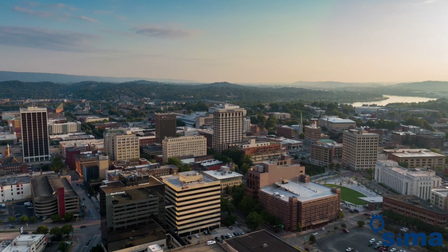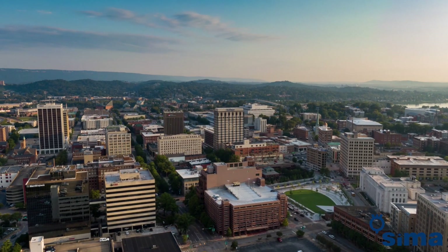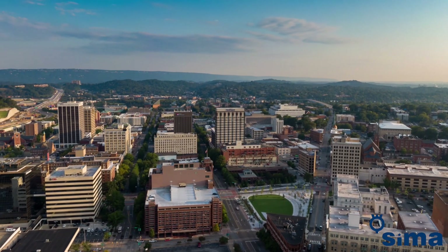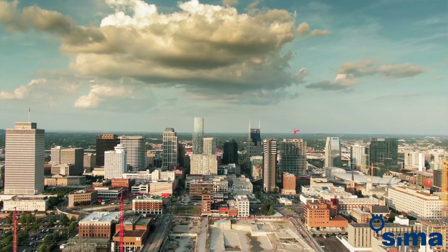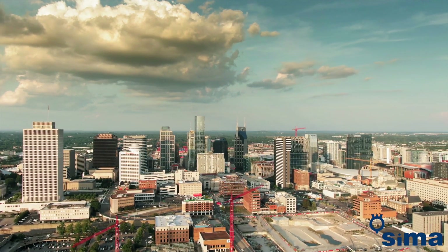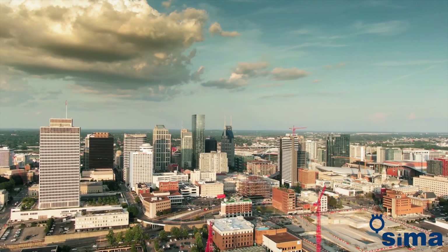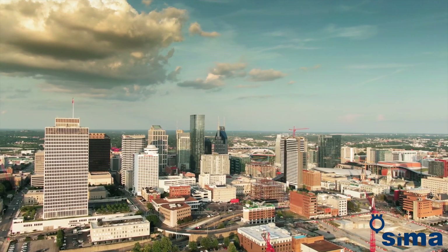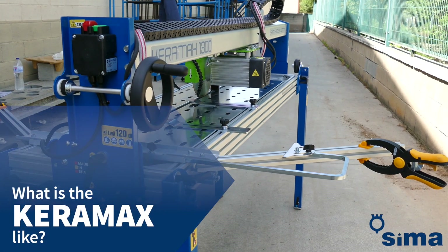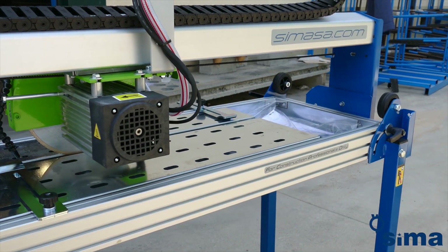Every day building materials evolve to adapt to the needs and preferences of users. One such example is that of porcelain plates used for cladding, facades and building surfaces in general. To be able to work with these new porcelain materials, it's necessary to use machines developed especially for them. For this purpose, Seema is pleased to introduce the new Keramax, a specialised large format porcelain cutter.